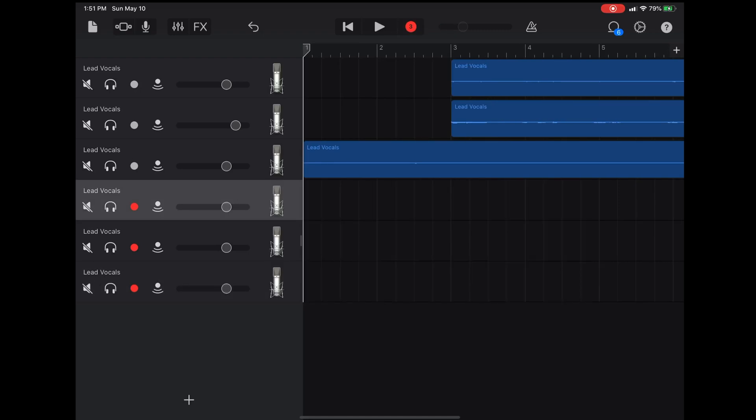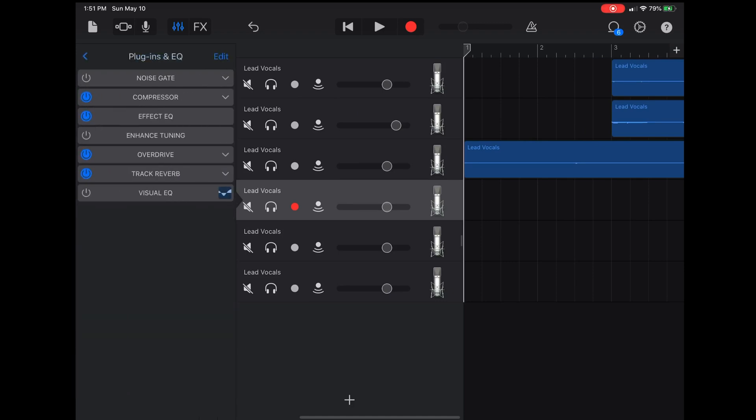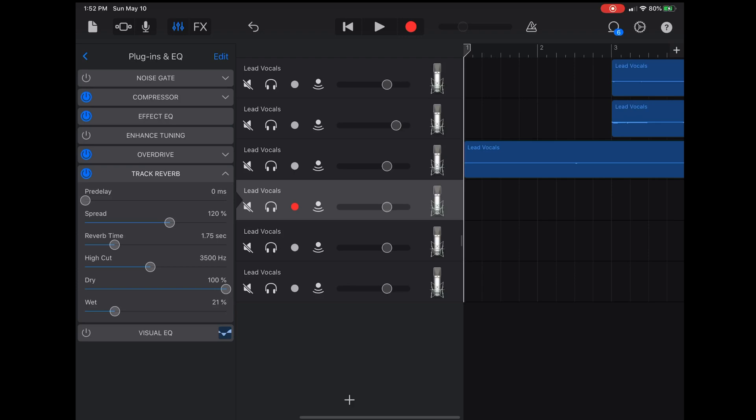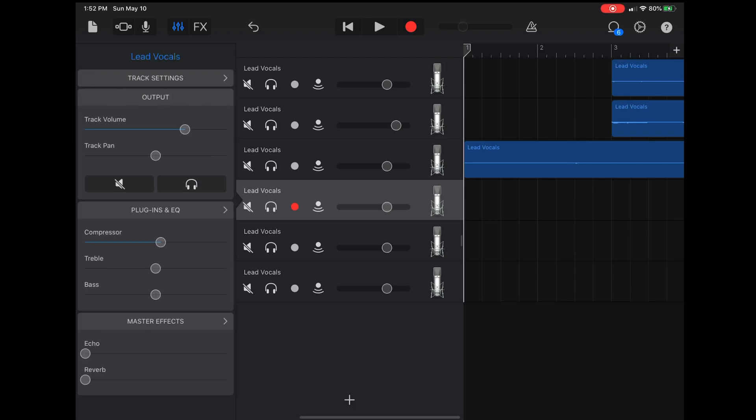That's a huge win for me — that I can multitrack record on my iPad. That was something I was a bit concerned about, but if you have an interface with the right amount of inputs, that's totally fine. The big letdown using software like GarageBand is that when it comes to plugins and EQ, you're really pretty limited to what you can have — basically only whatever is loaded onto GarageBand when you download it. They do update it pretty frequently, but at the moment it's pretty limited.